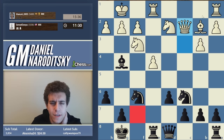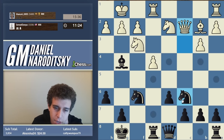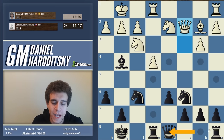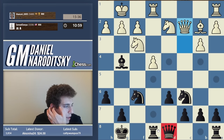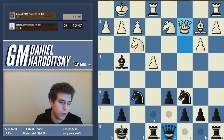White plays queen c2, opening up the bishop. We should connect our rooks and get the queen off d8 to a more active square. I'm thinking of a little maneuver. Be careful - if you go queen d7, we allow bishop takes f6 and our pawn structure is ruined. So we start with queen e7, and eventually we want to get our queen to f7.